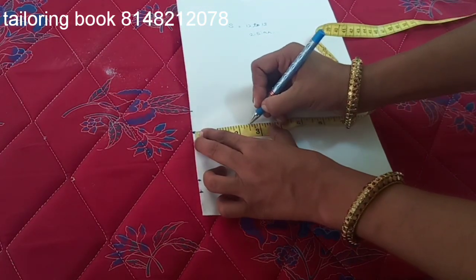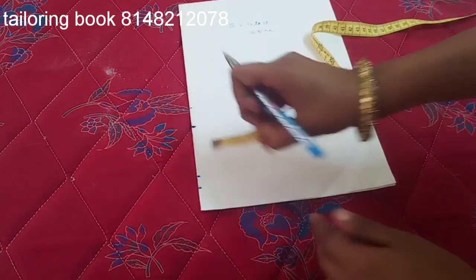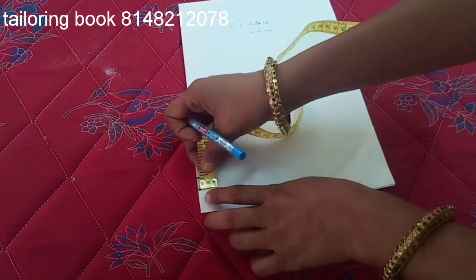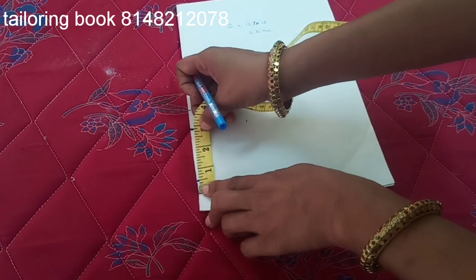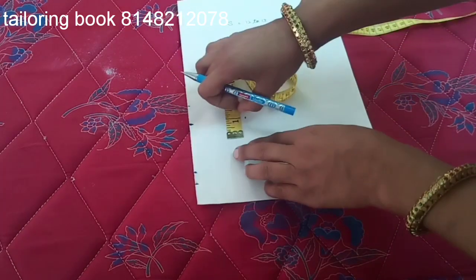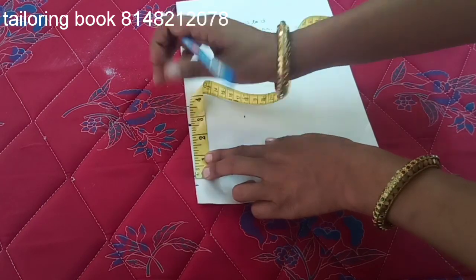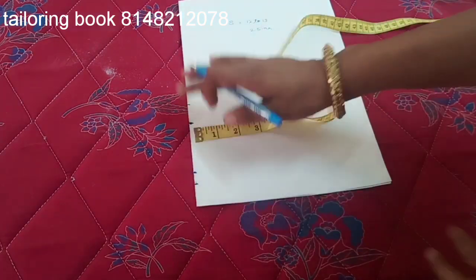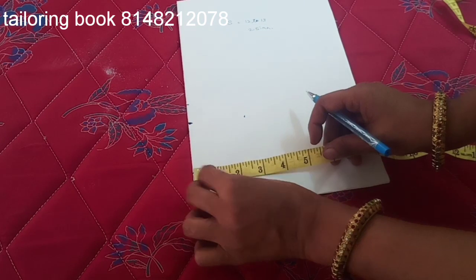Mark on this side, small size 2 inches, mark on this side 1 inch, folding next, mark on this side. Sleeve length: 3 inches, so 3 inches, 2 inches, mark 2 inches. Mark now — mark 2 inches, 9 inches, cut line.